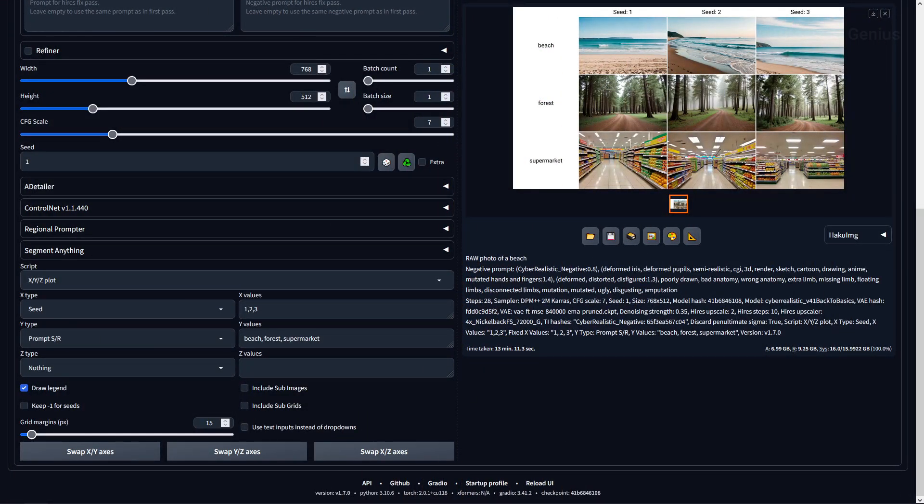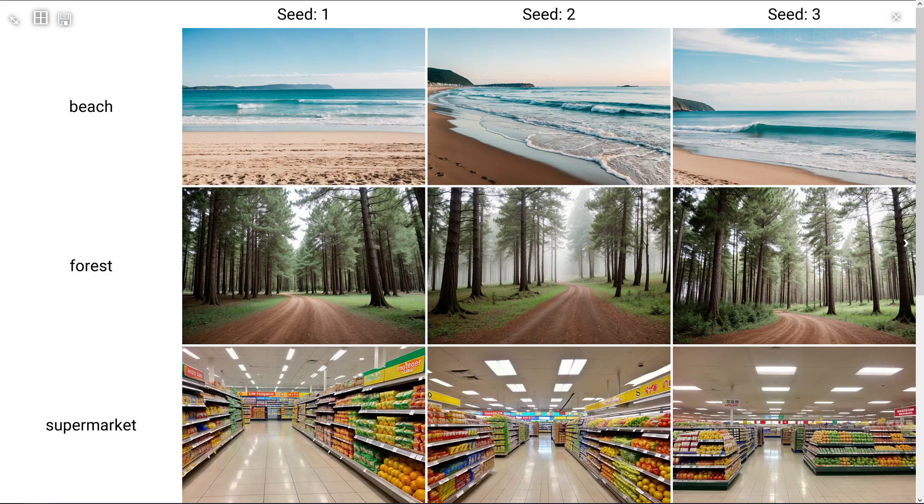For our last test, trying out some landscapes, the results were pretty good. The beach and forest look great and simple, but the supermarket caught me by surprise — we have the interior with stock produce which, while not being detailed, does look convincing at a distance. We've got lots of variety including fruits, vegetables, packaged goods, signs, lighting, ventilation, and reflections. Not a bad set of results.